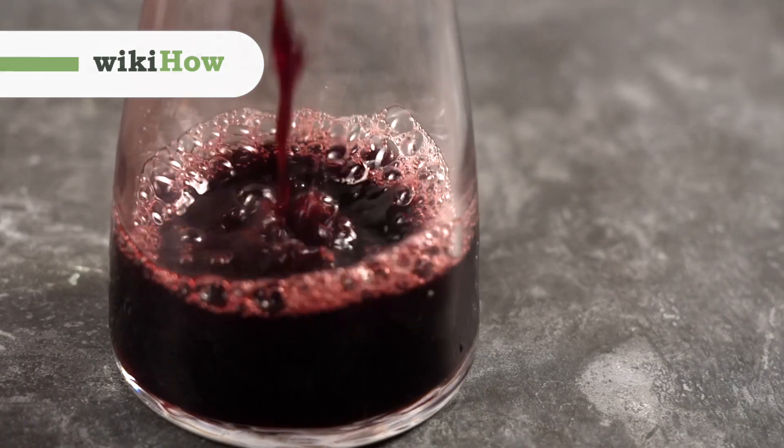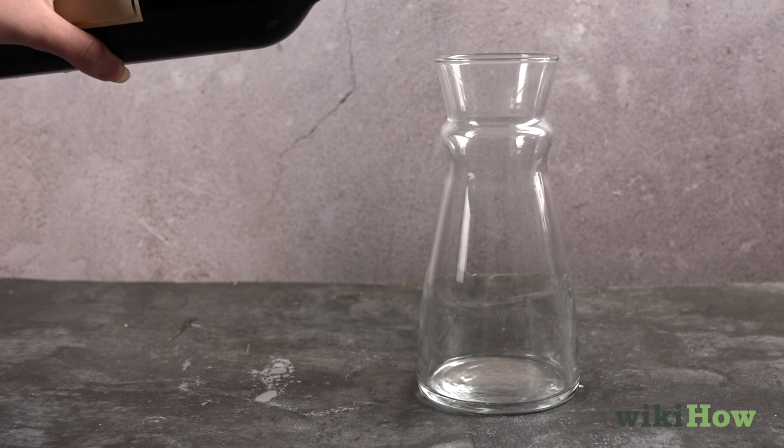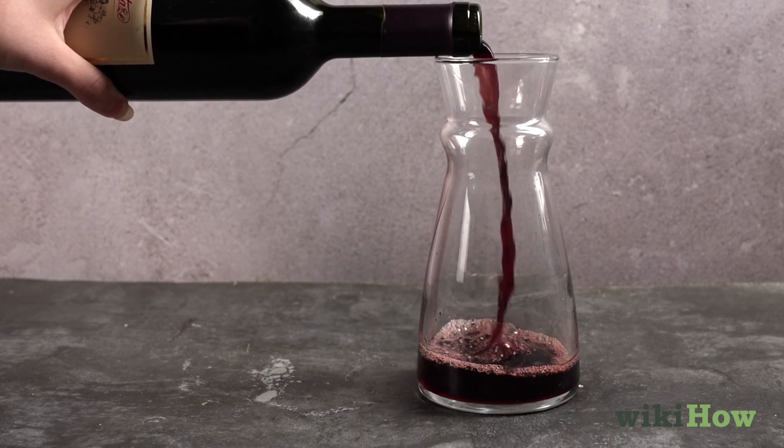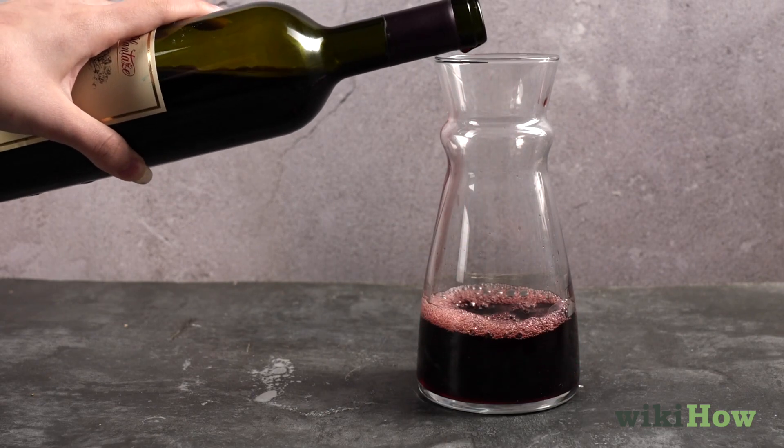Decanting wine improves its taste and clarity, and it's simple to do. Decanting involves pouring wine from its bottle into a glass serving container, like a decanter or carafe, in order to separate sediment and aerate the wine.